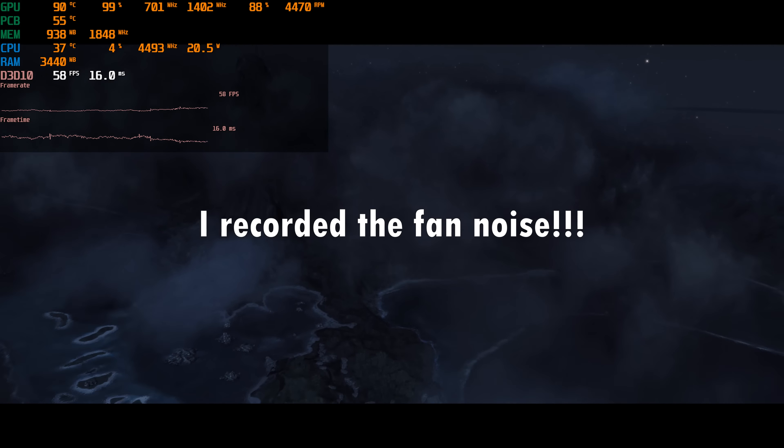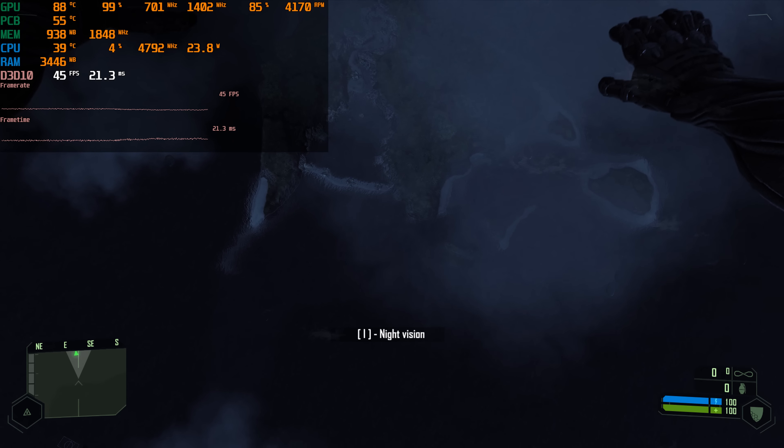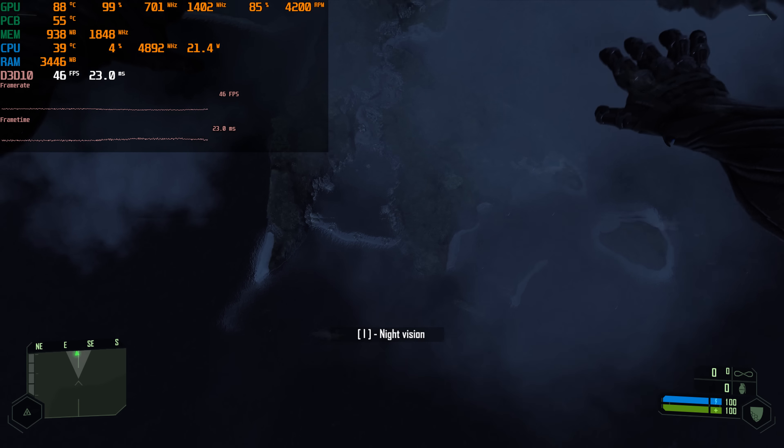It handles Crysis fine, but look at the RPM — over 4000 — and I recorded the noise of the fan; it took off like a jet engine. I'm really curious if you had a GTX 480, please share your experiences. Unfortunately I only tested Crysis after installing the thermal pad, so I don't have a comparison of how the card would have performed with the original paste in place.